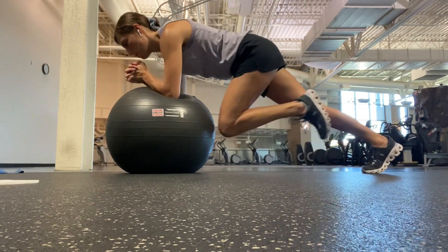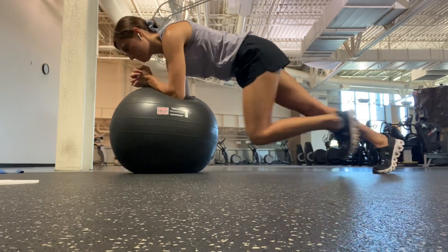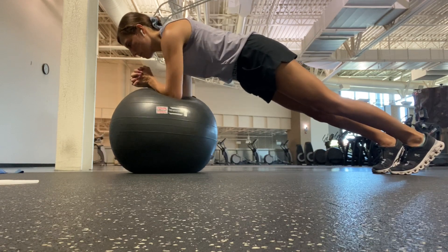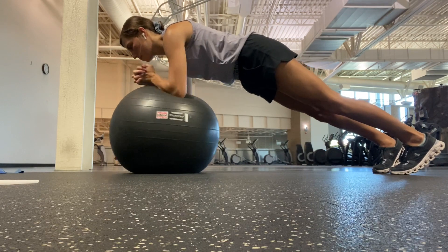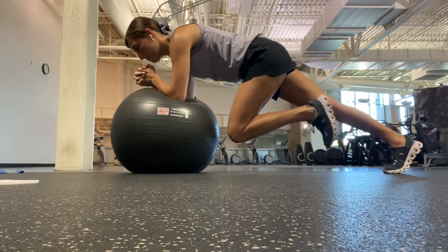As you get your forearms and your feet situated, once you press up into the plank position, your neck is in line with your spine. Press up through the shoulders away from the ball, shoulders are over your elbows. Squeeze the core to get a nice flat back — shoulders to your hips should be a straight line and it should be parallel with the floor.